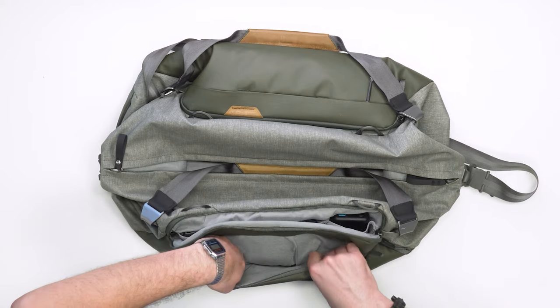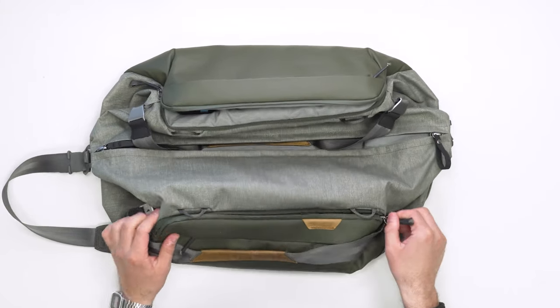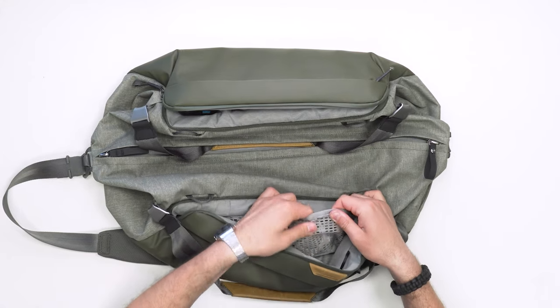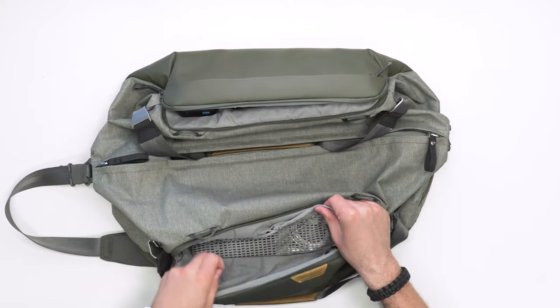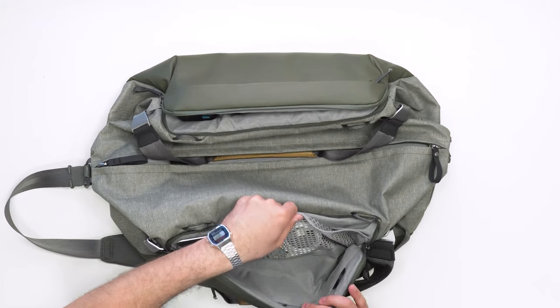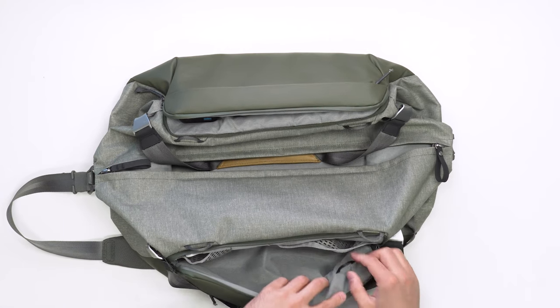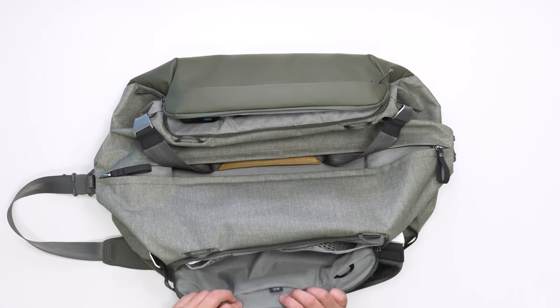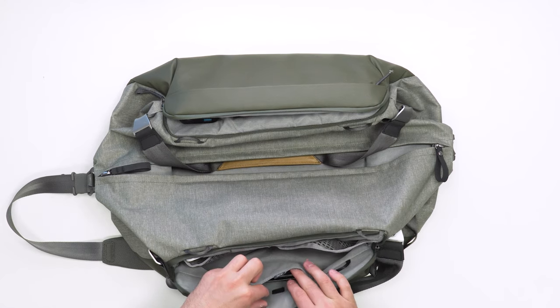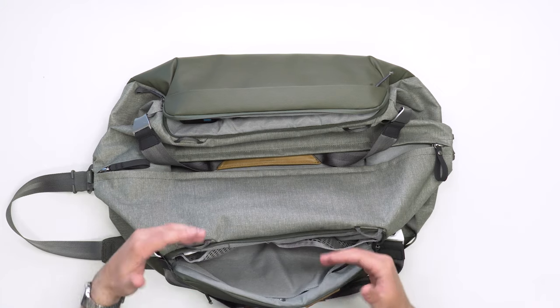On the front there's another zippered pocket — basically a large open pocket with no additional organization inside. Flipping to the other side, that horseshoe pocket opens up to similar rubbery mesh pockets, though this side just has two divisions so it's a bit larger. There's also a small nylon loop for attaching a keychain or Peak Design accessories, and a luggage ID area — though it's not super obvious and you wonder if people would know to check there.